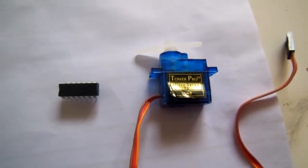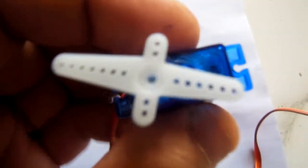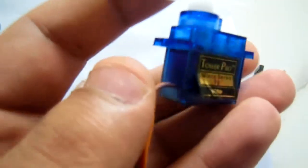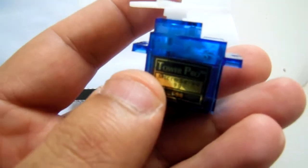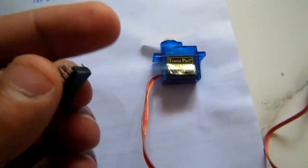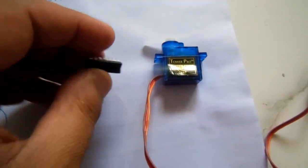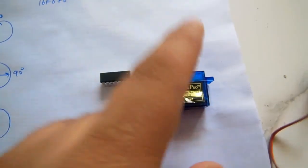In this video we are going to explain the interfacing of a servo motor with the PIC microcontroller. This is the SG90 servo motor and this is the PIC16F676 microcontroller. We have to control the direction of this servo motor with the help of the microcontroller.